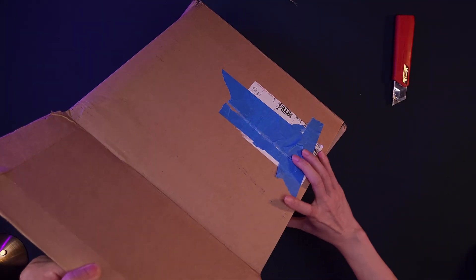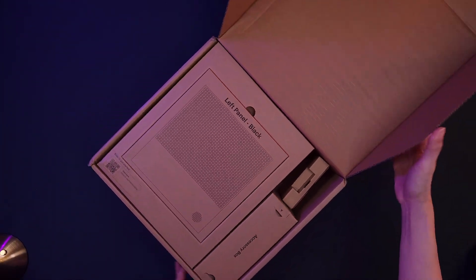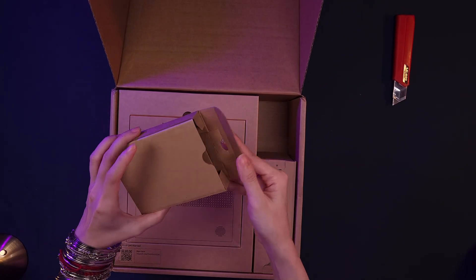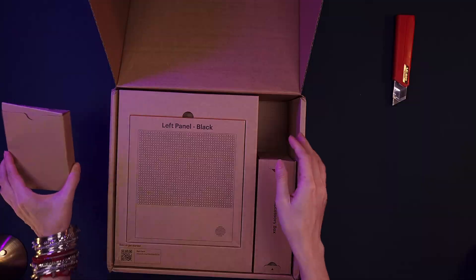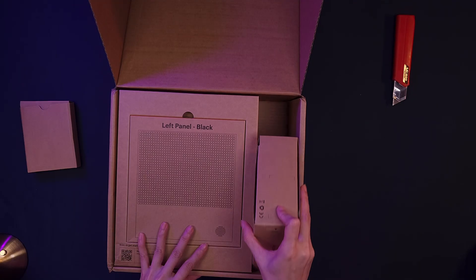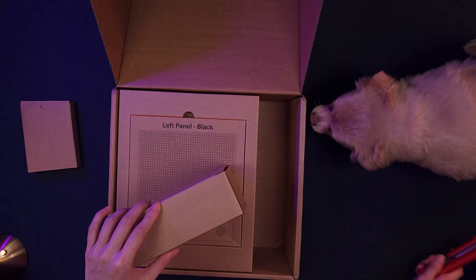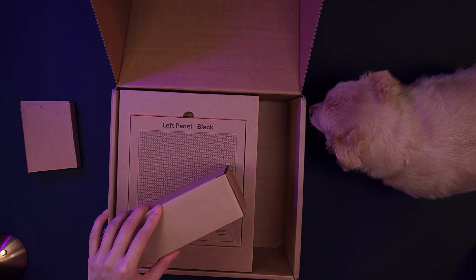The Framework Desktop is a compact mini ITX desktop kit designed for folks who want power and flexibility without the bulk of traditional gaming rigs or workstations. We got the full PC option, meaning it comes with the case, power supply, and any configuration of components you select.